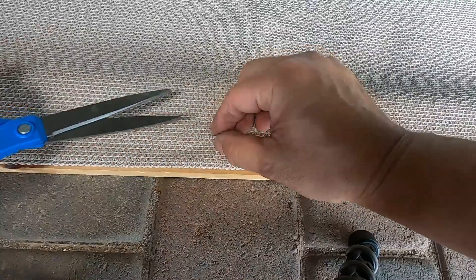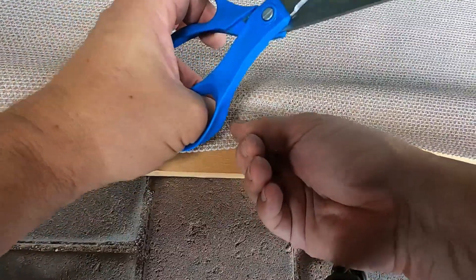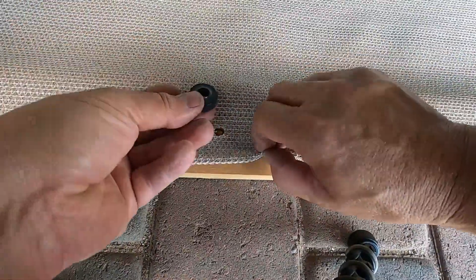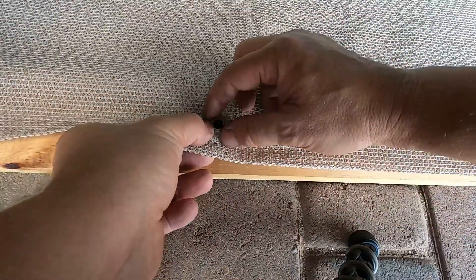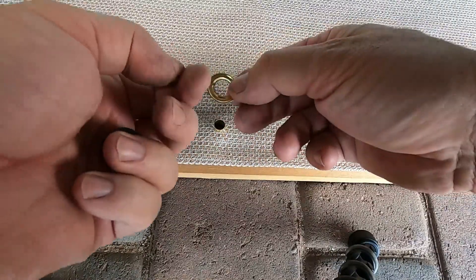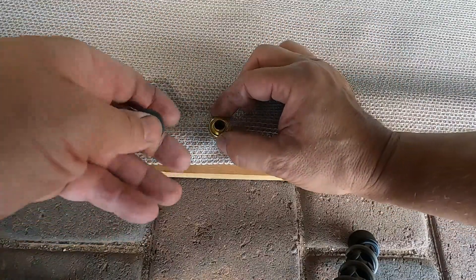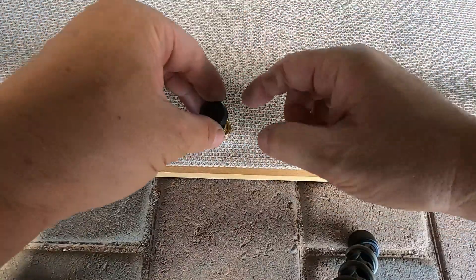If it doesn't, you can use some scissors here. Then you use the backing piece and take the male part of the grommet and you'll want to put a cap on it. This is concave so you want to put it on the convex side — the side that sticks out — just put it on that side. Then you'll put this over top of it and just make sure that this part goes into the hole.